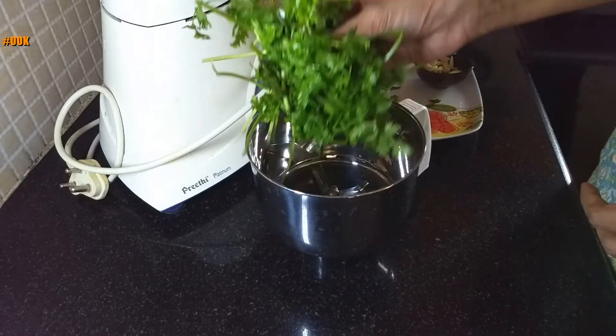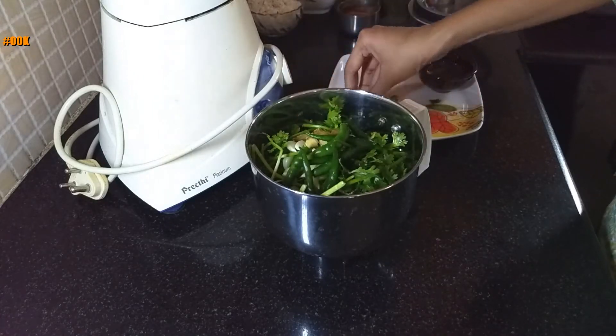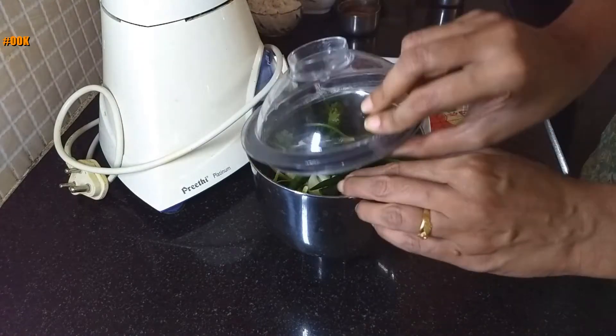In a blender jar, add the coriander leaves, ginger and garlic, green chillies, cloves and cinnamon stick. Add a little water and blend it into a smooth paste.